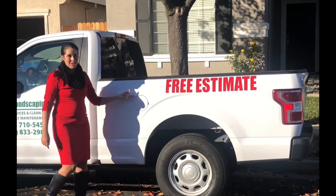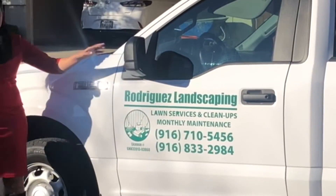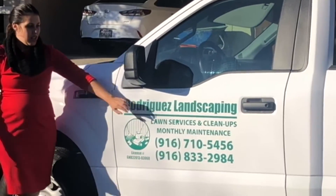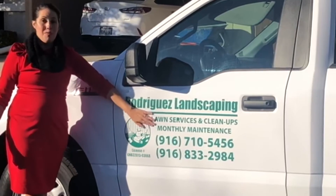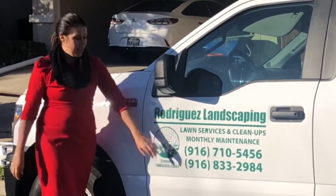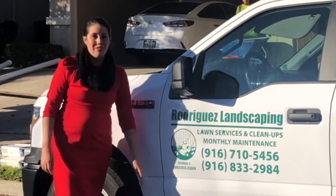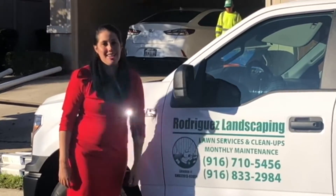If you're ready for a free estimate with your French drain, I know the guy — Rodriguez Landscaping, lawn services and cleanup, monthly maintenance right here in West Sacramento and the Sacramento area. 916-710-5456. Give them a call and tell them Jen sent you.